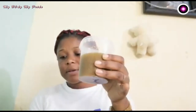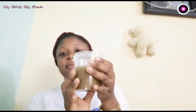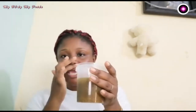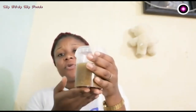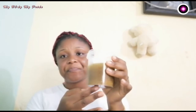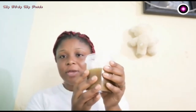Now I am going to keep it in this container in a dark place where there is no sun or too much heat. Just keep it for seven days so that the olive oil extracts all the properties of the fenugreek seed and the fennel seed into the oil.